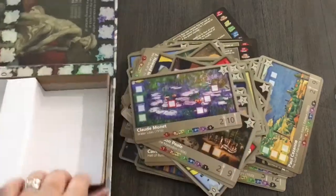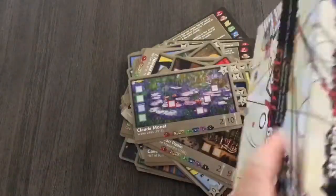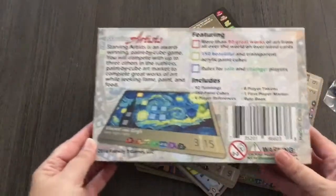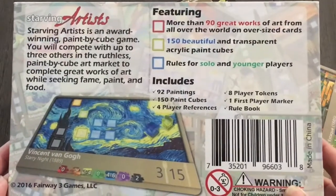Starving Artists - here's the box. You can see it's the flip box. Here's the back if you want to pause it and see more detail. Definitely glad that I picked this one up.